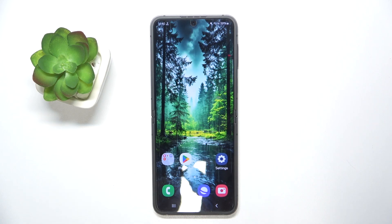Hello, in this video I will show you how to add an eSIM on Samsung Galaxy Z Flip 6.